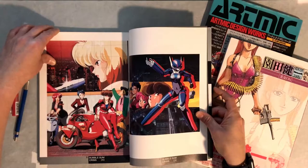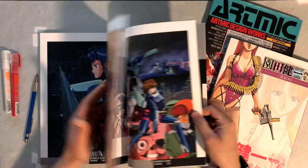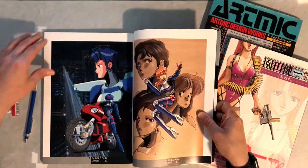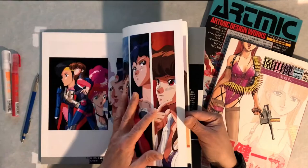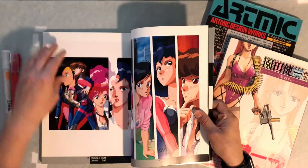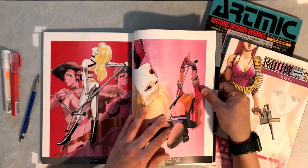We start off with Bubblegum Crisis and some pictures of Pris and the gang on the motorcycles and whatnot. Some photos in the mech. Great looking sketch and watercolor combination illustrations as well. It's a great picture of the motorcycle - an awesome motorcycle. I just love this style of artwork and how detailed the anime was in the 80s.